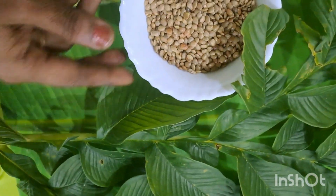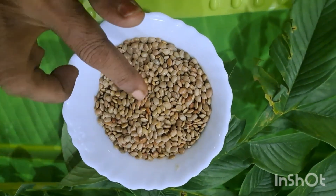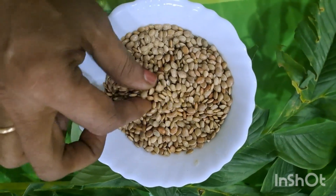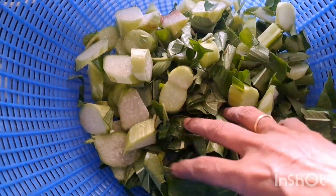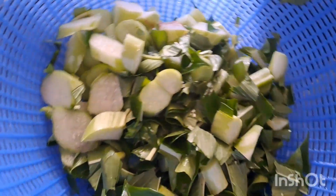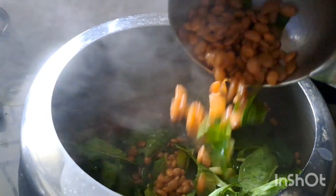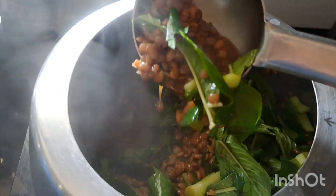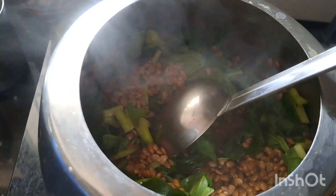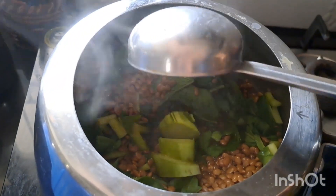Let me add a cooker and put it on the plate. I will add the cooker and put it on the plate. We added the stock to make the stock up.